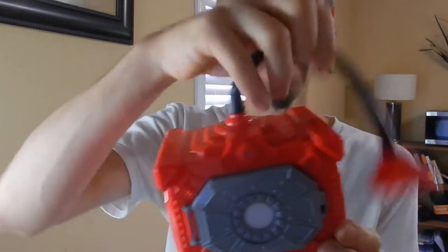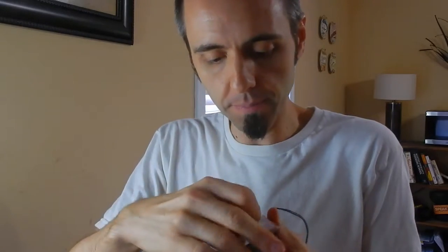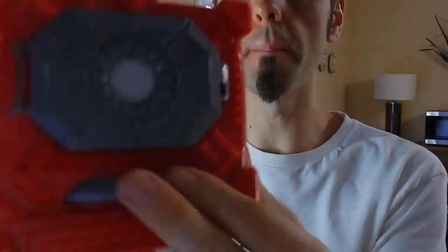So this is the safe right here. It comes with this little earpiece thing that you listen to your clues in. The way it's played — it comes with some cards. Here are the cards. It's basically some cards with numbers on them, and that's the number that you start with on your safe. So the person would draw a card, get number five, then you take the safe and you put it on number five on the bottom here.